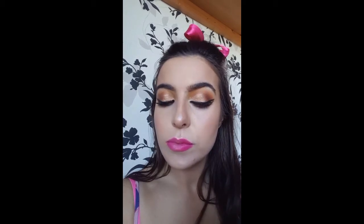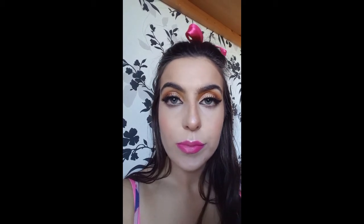Hey guys, welcome back to my YouTube channel. Today I'm going to be showing you how I get this colourful glittery smokey eye.